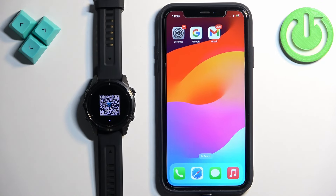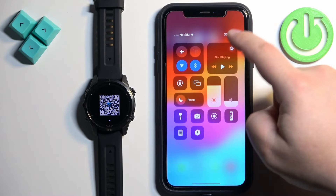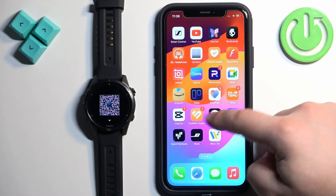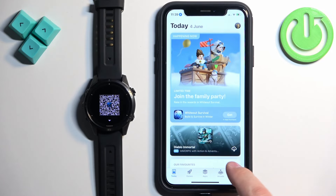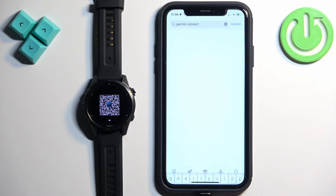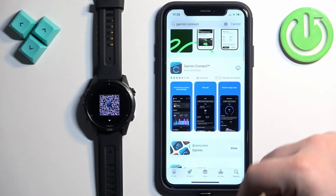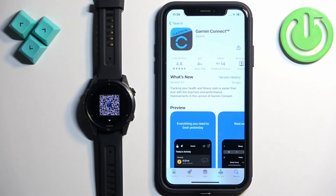Now we need to download and install the Garmin Connect application on our iPhone. Make sure you have an internet connection and Bluetooth enabled, then open the App Store. Tap on Search, tap on the search bar and type in Garmin Connect. In the search results you should see the Garmin Connect application — tap on it and tap the Get button to download and install it.